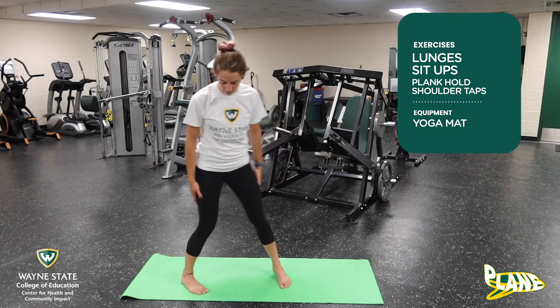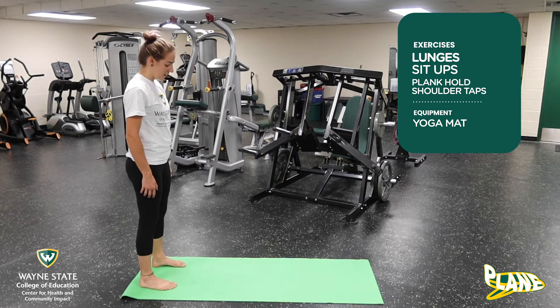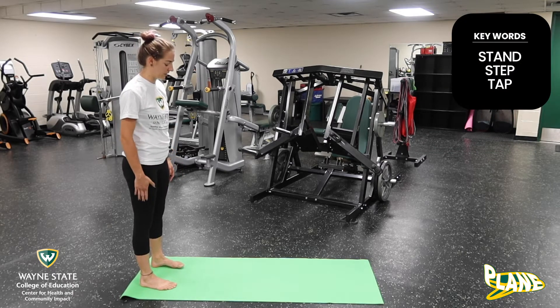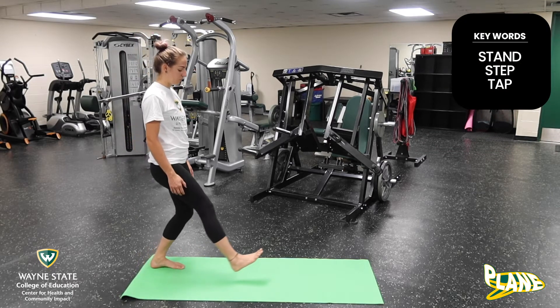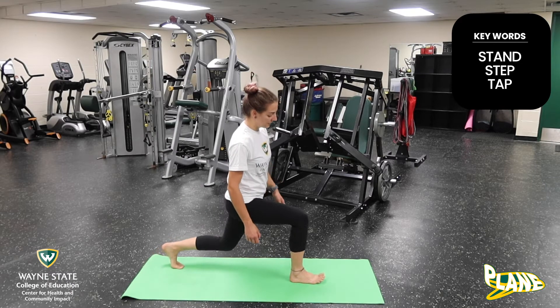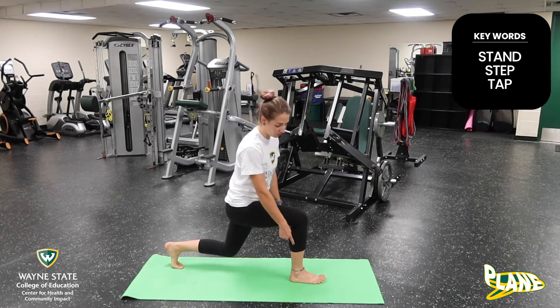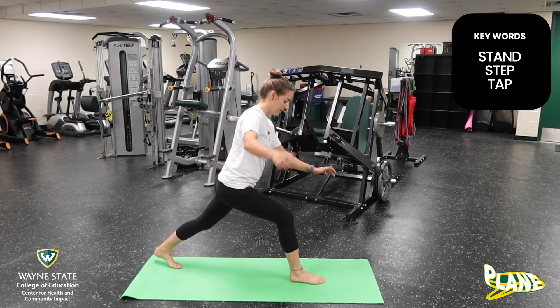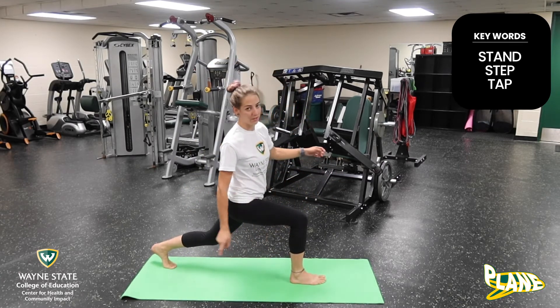Starting with the lunge, you'll stand at the end of your mat, and when you come forward into your lunge, we're going to start with our right foot in a step forward. When you do your lunge, make sure that your knee stays over your ankle. You don't want your knee to go past your ankle — keep it over your ankle.